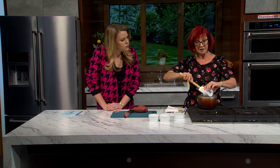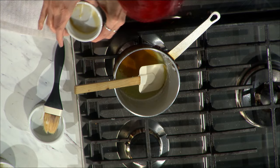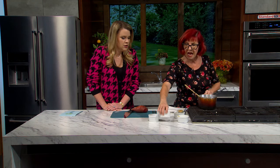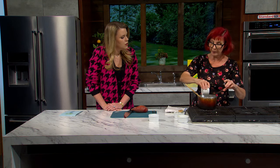To this butter I'm going to add two tablespoons of maple syrup — gotta be the good stuff. And then I have one teaspoon of salt and a half teaspoon of black pepper, so it's got a little heat. It's a nice salt-sweet combination — that sounds perfect with the maple syrup.